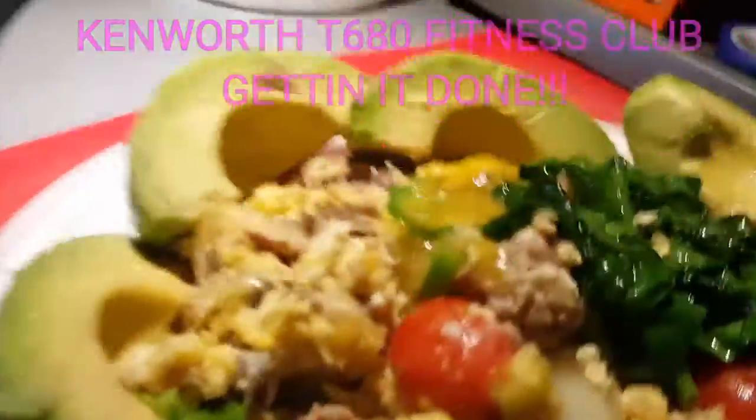Yum yum yum — this is what I'm talking about! This is so delicious, so healthy, so nutritious. And topped it all off with a nice big sprinkle — I sprinkle it on the eggs, then I sprinkle it on the spinach, it's in my bread, then I sprinkle it on top of the avocado — it's the pink Himalayan salt.